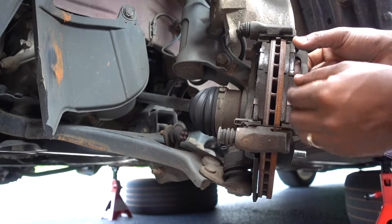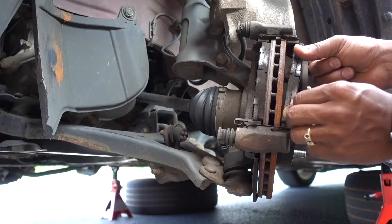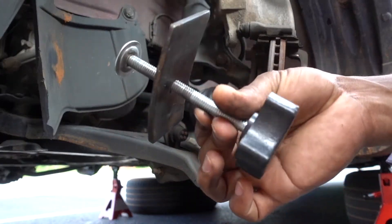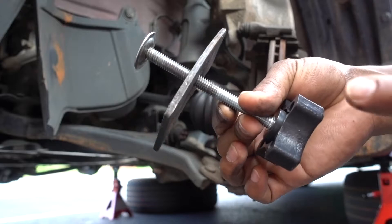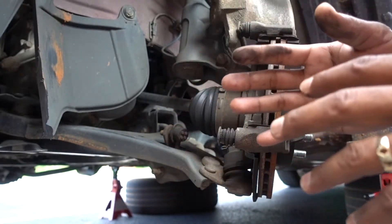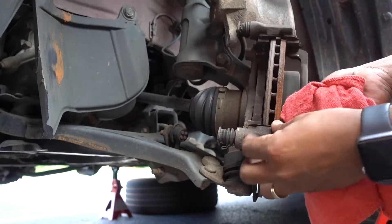Once the caliper is out, you can remove your old brake pads. If you're replacing them, you need to push the piston back in. The best tool for this is a clamp — you push the piston in to accommodate the new, thicker brake pads. Now remove the old one.